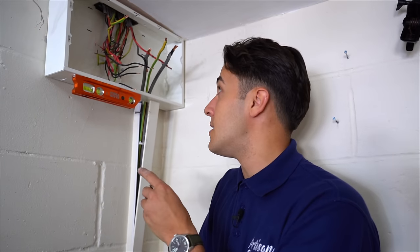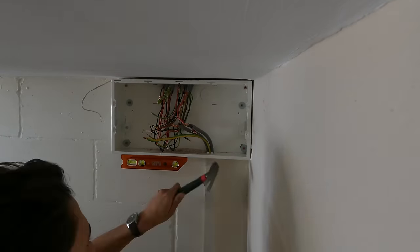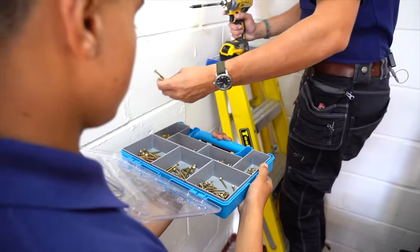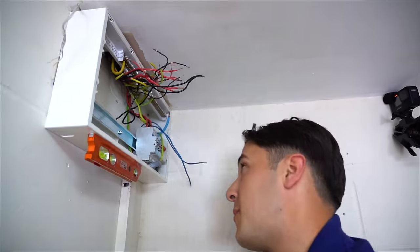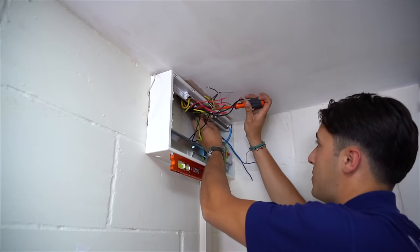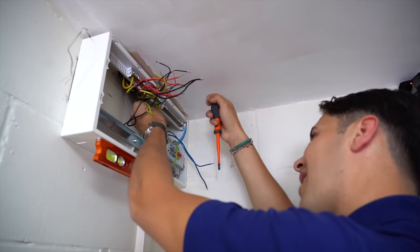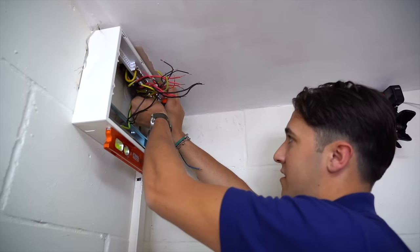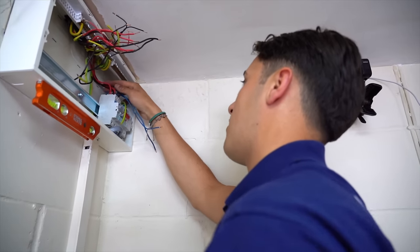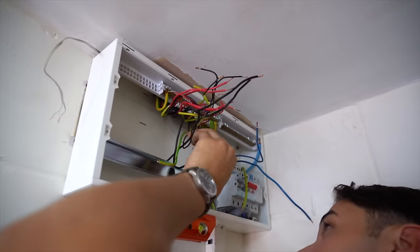Lunch has been eaten — I'm just putting the consumer unit back on now. We're using all our CPOs inside the consumer unit and we're going to have a whole load of spare ways. Some of the cables are a touch short but I'm dressing them so I don't have to cut any more length off. I've adjusted the swoops accordingly and I'm keeping them in the order they were in.